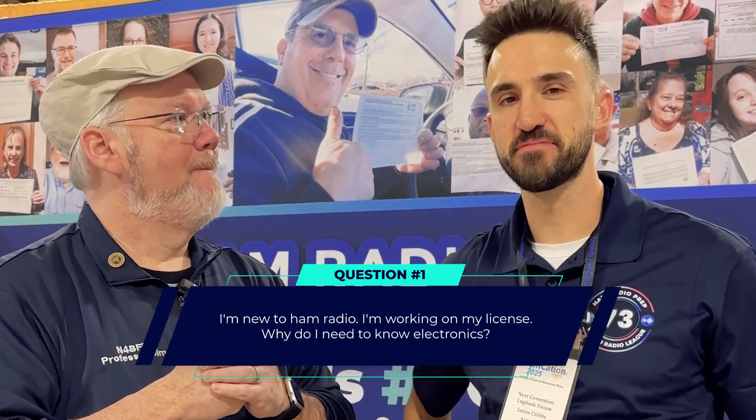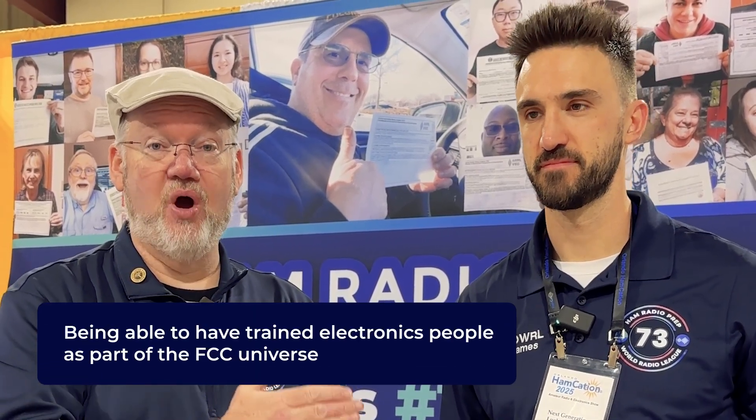Okay Jim, first question. I'm new to ham radio, I'm working on my license. Why do I need to know electronics? The short answer is because the FCC says so. The long answer is: in order to be in the ham radio service regulated by the FCC, they want several things, including having trained electronics people as part of the FCC universe. So that is a requirement by the FCC — that we teach electronics. That's why you have to learn about capacitors, inductors, Smith charts, and all those kinds of things as you work your way through the license levels.